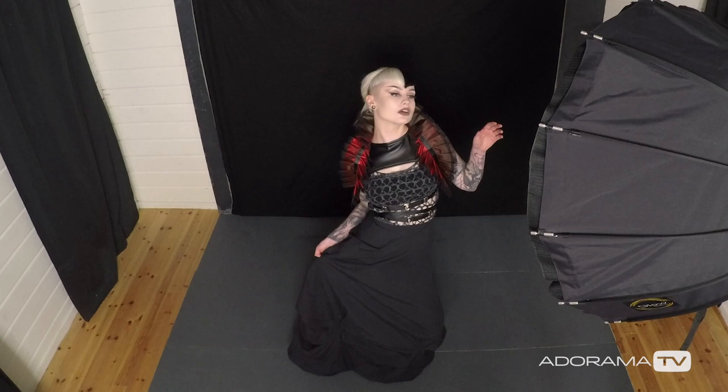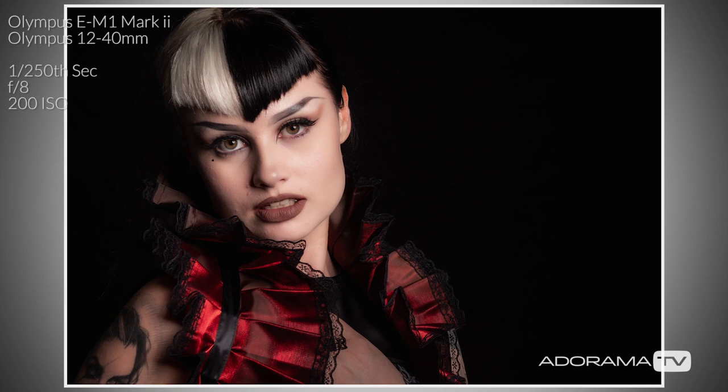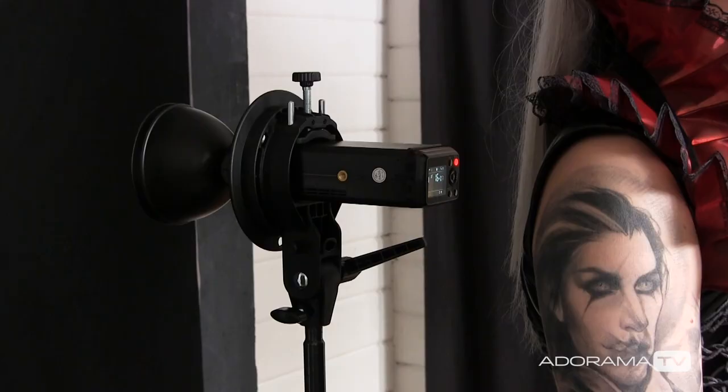That works very nicely. It's a simple lighting setup with a simple background. But the thing about black backgrounds is they're not actually black — what they are is a really, really dark shade of grey. We can lighten that grey by taking one of these lights, popping it in behind Meg, and pointing it straight at the background. That's going to make this black go a little bit brighter. Let's just see how that changes the shot.